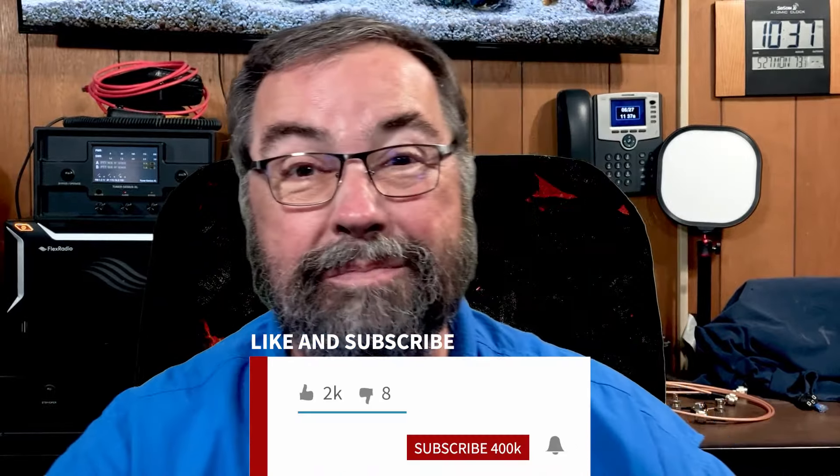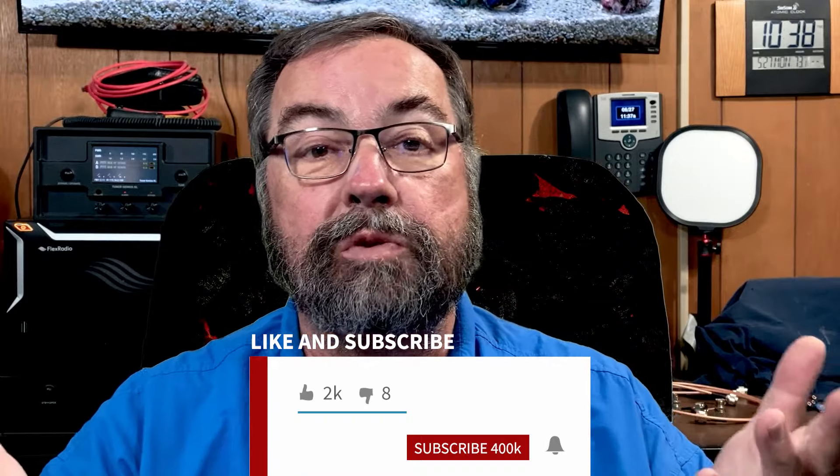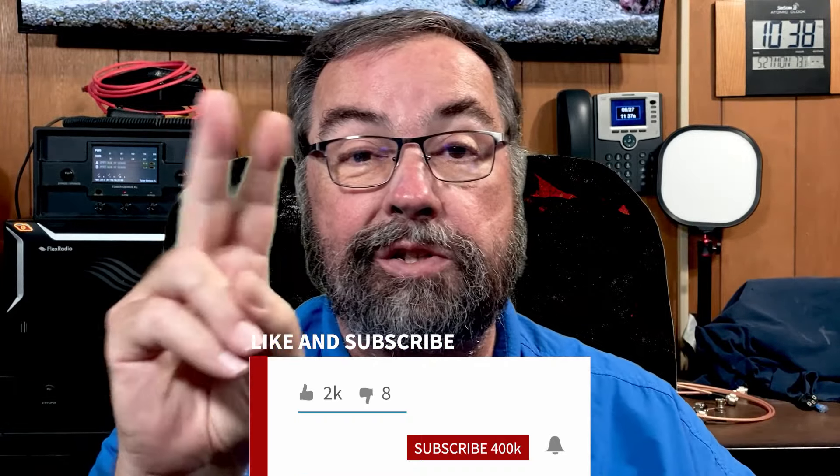That is it for the President Bill 2. Guys, I hope you got something out of the video. If you would, give me a thumbs up, make sure you're subscribed to the channel and ring the bell so you get notified whenever I post any new content. Thanks, y'all. 73.